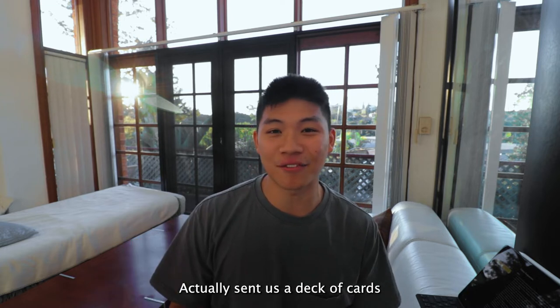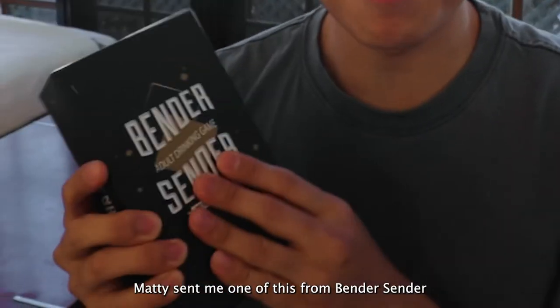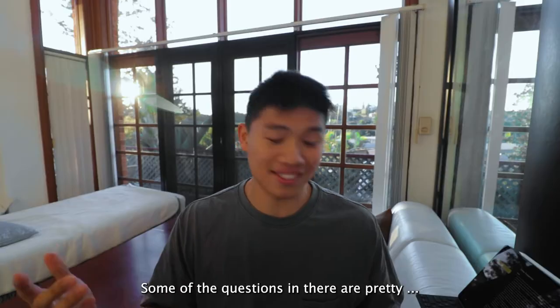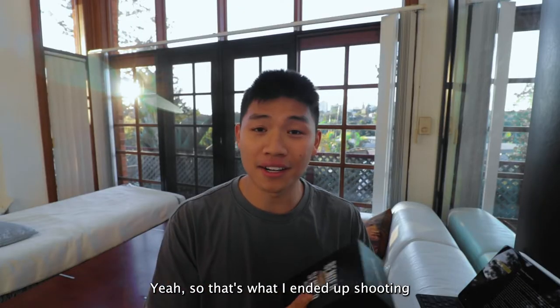In this photo shoot, you're gonna be able to see my friend Maddy from Bendisenda, who actually sent me a deck of cards. It's an adult drinking game. I looked at it and some of the questions in there are pretty ridiculous. So that's what I ended up shooting.